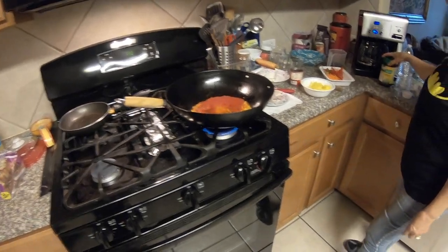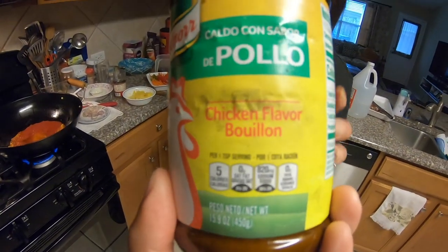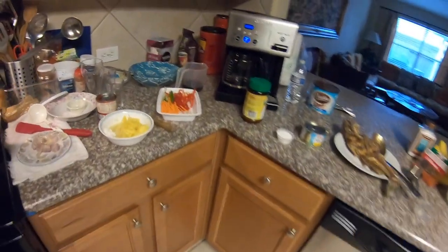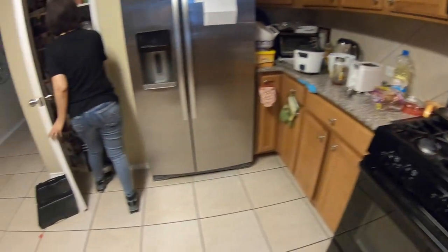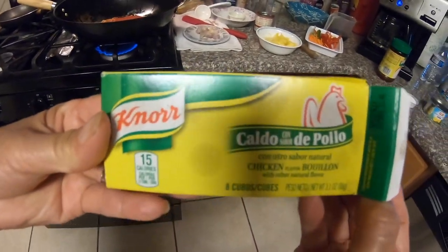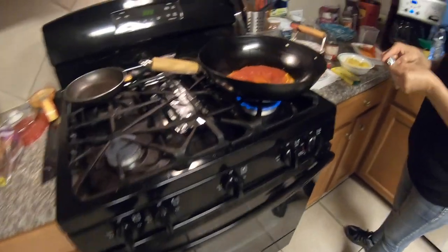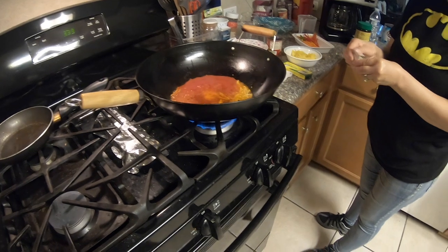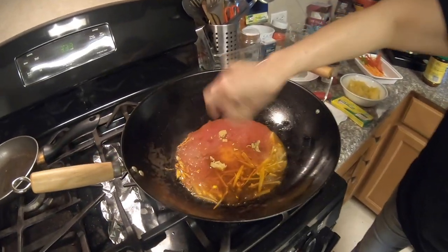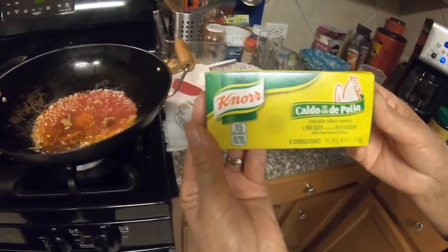I always put this if you don't have stock — this is chicken bouillon. Yeah, chicken flavored bouillon. I put the whole thing so that it tastes good — one whole bar of chicken bouillon if you get the bar version.